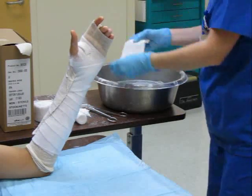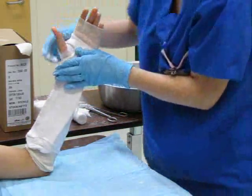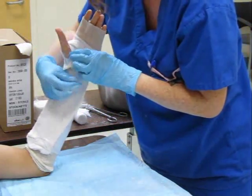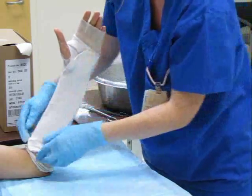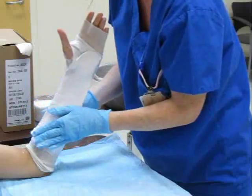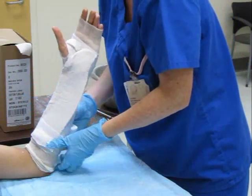Wet the second plaster slab, applying it to the volar surface with the thumb accommodated in the trimmed corner. Overlap the edges of the two plaster slabs to stick together when dry. Ensure that the skin is protected from direct contact with the plaster. Fold over any excess length proximally to ensure the plaster does not overhang the soft roll.